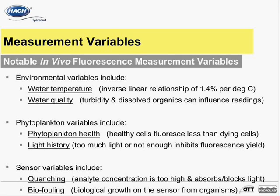Environmental variables include water temperature and water quality. There is little published information in the scientific community on the applicability of temperature compensation for in vivo phytoplankton fluorescence, but it is known that there is a slight inverse linear relationship between temperature and in vivo chlorophyll A. A common approximation of this inverse linear relationship is 1.4 percent per degree Celsius; however, this percentage can be subject to variation with different species of phytoplankton.